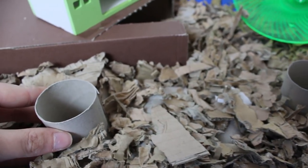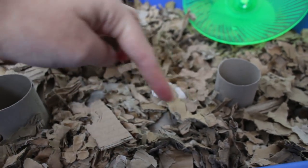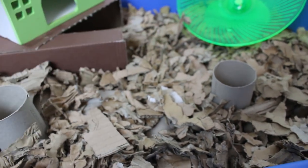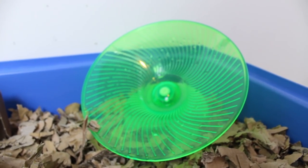I'm hoping he'll fit — he is quite big but he should be able to squeeze around the different sections of it. And then back here we just have his flying saucer wheel, which obviously is always in his cage anyway.